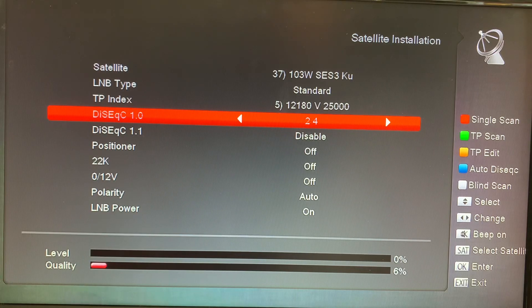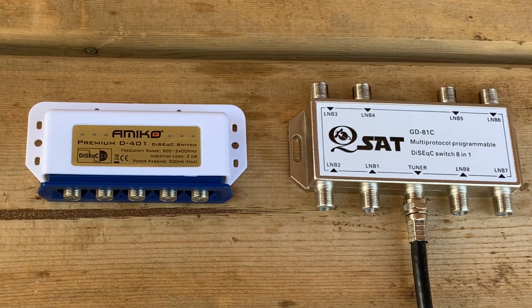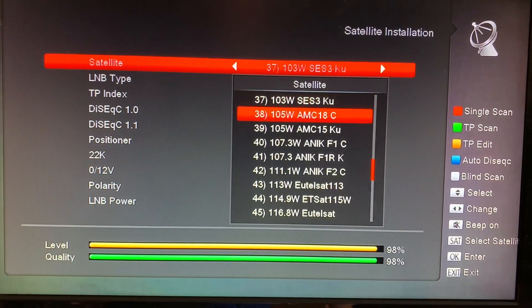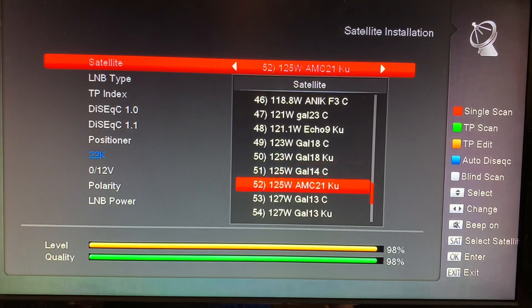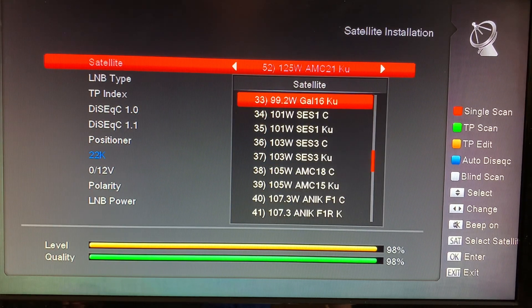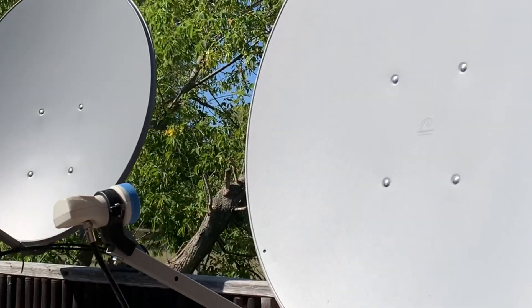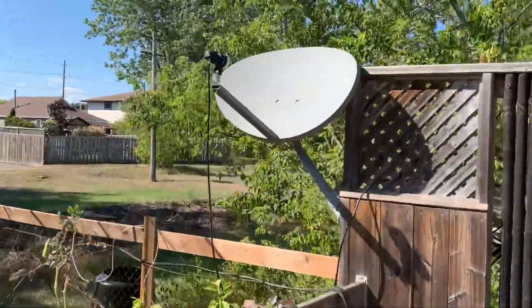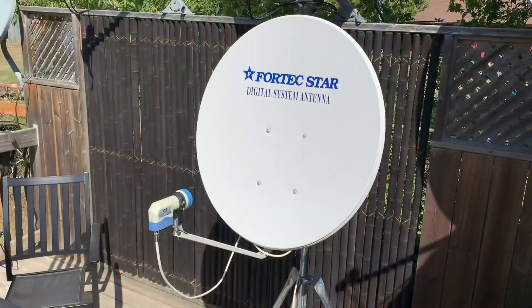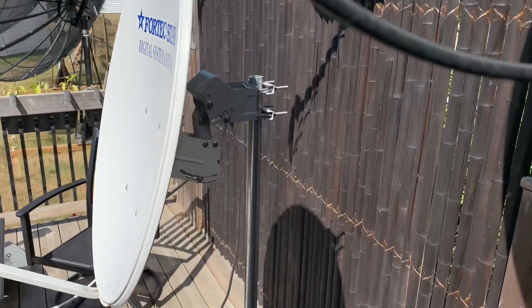A DiSEqC switch does take some programming in the receiver menu to set it up correctly. One big advantage of using a DiSEqC switch to combine satellites is that switching between channels and satellites is instantaneous — there is no lag time at all. Because a DiSEqC switch is an electronic switch, it automatically switches satellites as you change channels, pretty much like flipping through channels on cable or with an antenna. To wrap up, there are lots of different angles to consider — time, cost, space, and simplicity of setup — when deciding whether to use a motorized or fixed KU-band satellite dish setup.